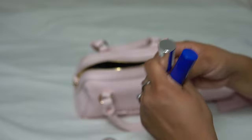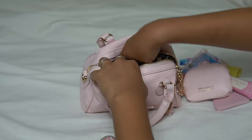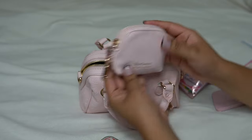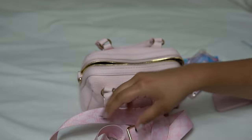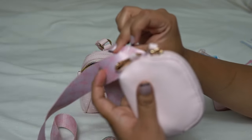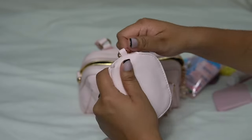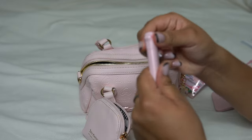Then I have my Buxom gloss and my foldable comb, so those go in here. And with this bag, you're able to attach this little pouch to the strap. In here I just have my little kitty scissors.